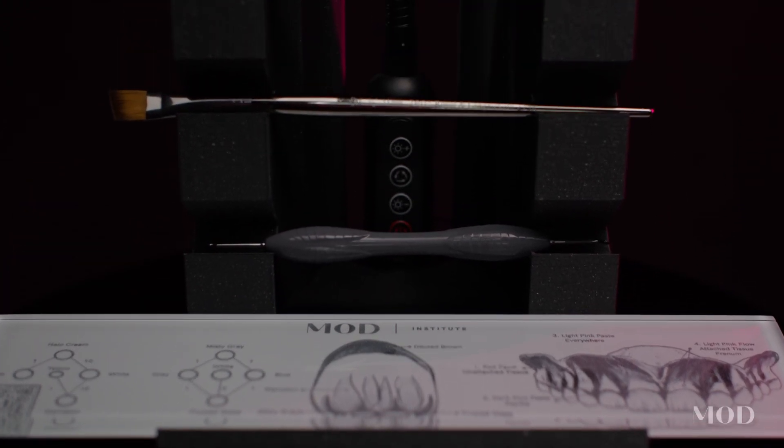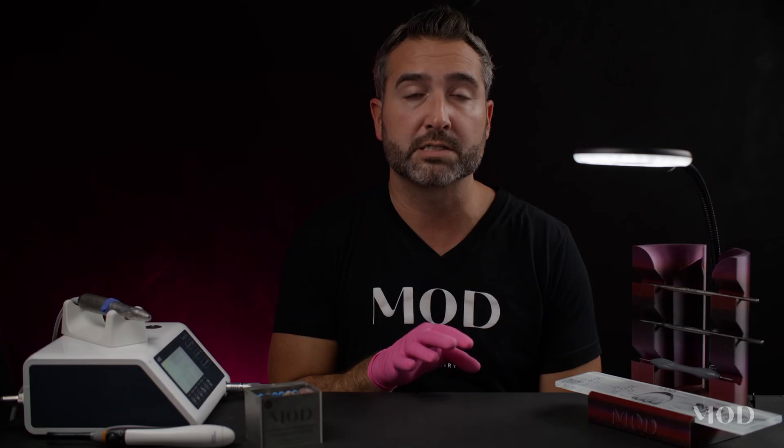This system right here is what my team uses on a daily basis to finish our prints. We've decided to make it available to you because it's been so helpful for us here at the Mod Institute.